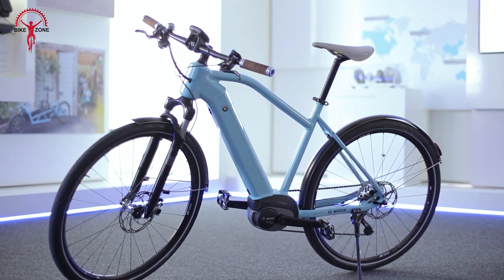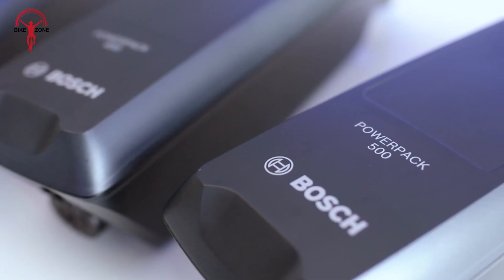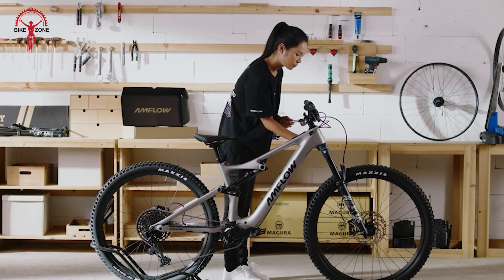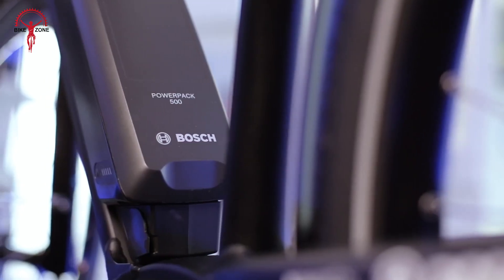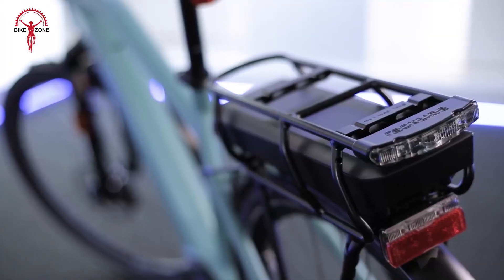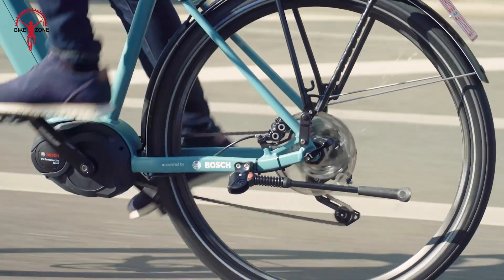Bosch's Active Line Plus system typically comes with options for 300 to 500 watt hour batteries. While these capacities are lower than the Avanox's offerings, Bosch also provides a dual battery option that can provide up to 1000 watt hours. This flexibility allows riders to choose the right battery for their needs.